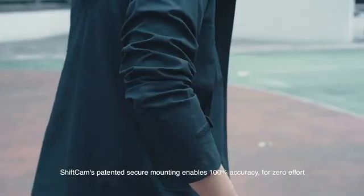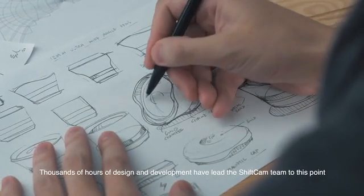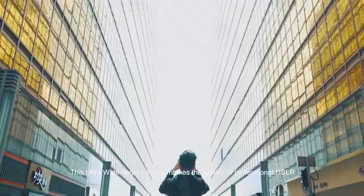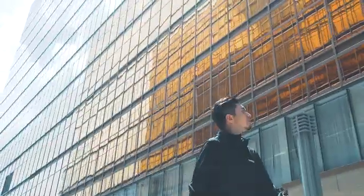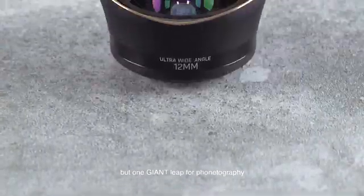ShiftCam's patented secure mounting enables 100% accuracy for zero effort. Thousands of hours of design and development has led the ShiftCam team to this point. This ultra wide-angle lens combines the quality of professional DSLR and the versatility of mobile photography — it's one small lens for your phone, but one giant leap for photography.